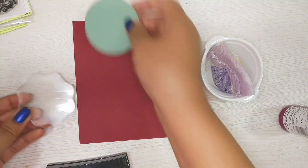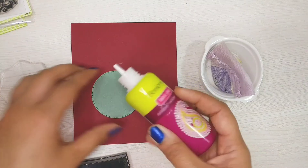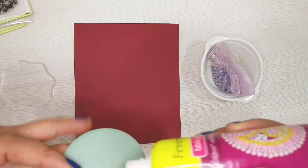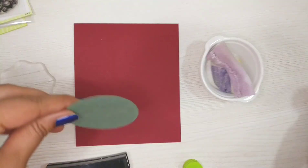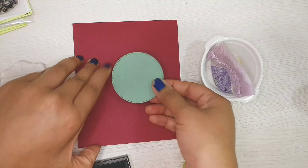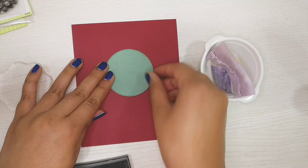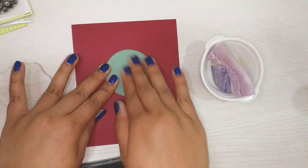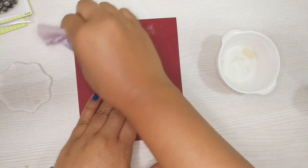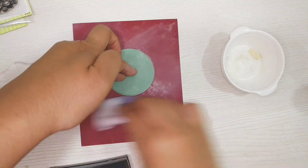First I will be attaching the circle die cut with clear glue on the red color cardstock. I'm attaching it almost in the center of the cardstock as per my design, but you can attach it wherever you wish. Now I'm applying static powder so that I can do the heat embossing to the card.